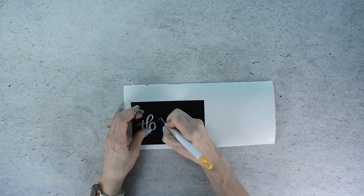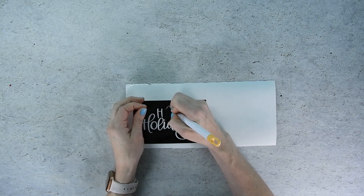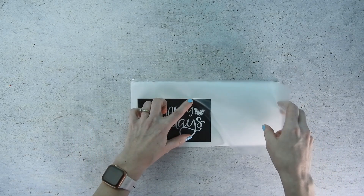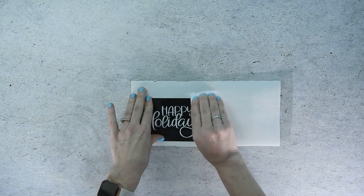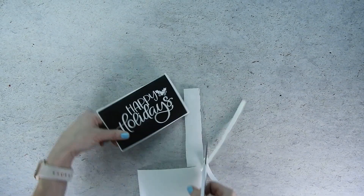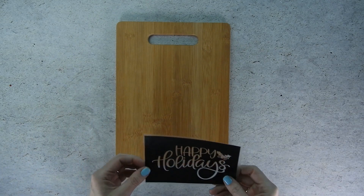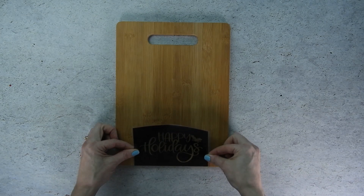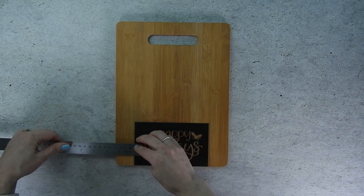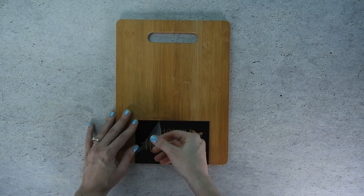Now that the vinyl is all cut it's time to weed away the excess vinyl. Since this is a stencil we'll be pulling out the letters. Use a weeding tool to make this process easier. Once everything is weeded it's time to apply the transfer tape. Cut a piece of transfer tape a little bit bigger than your design. Use a scraper and rub firmly over the vinyl to help it stick to the transfer tape, then trim off the excess transfer tape and vinyl backing. Flip the design over and carefully pull off the vinyl backing, then position the stencil onto your cutting board. If you're putting the stencil at the bottom of the cutting board you can use the straight edge of the stencil and line it up with the straight edge of your cutting board. Then use a ruler to center the design from right to left. When your design is centered rub over it again with your scraper tool and then carefully pull off the transfer tape.